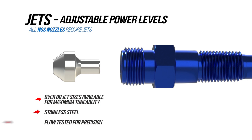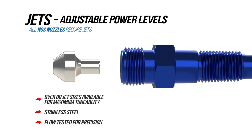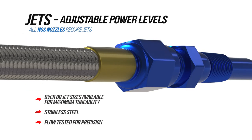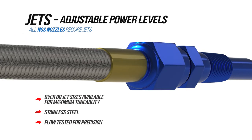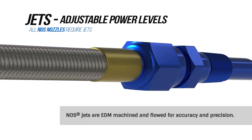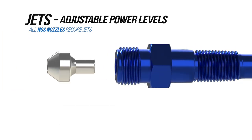Both wet and dry nozzles use jets to control the amount of fuel and nitrous that is being dispersed. The amount of nitrous and fuel is determined with a jet. A jet is simply a calibrated restriction that can be swapped out to obtain a desired air fuel ratio. Over 88 jets are available to ensure you get the correct ratio for your needs. Swapping out jets is easily done — simply unscrew your supply line and slide the jet out.